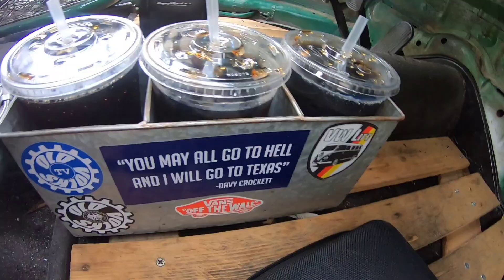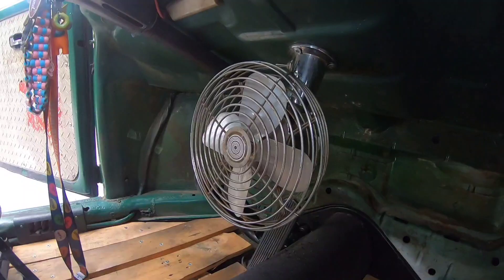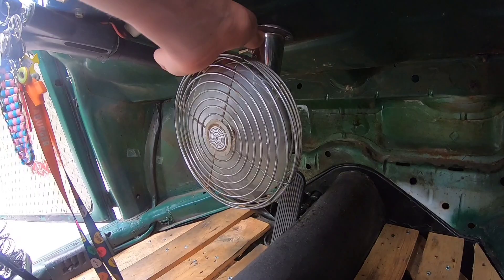Another thing is the AC. These cars don't have AC — they have vent windows, but they don't get you very far. So this fan works. If I turn the key to on, you can see it has a high mode and a low mode.